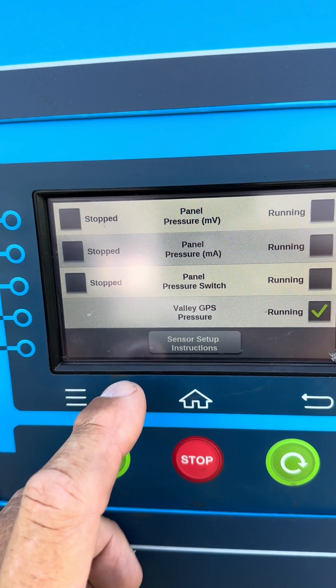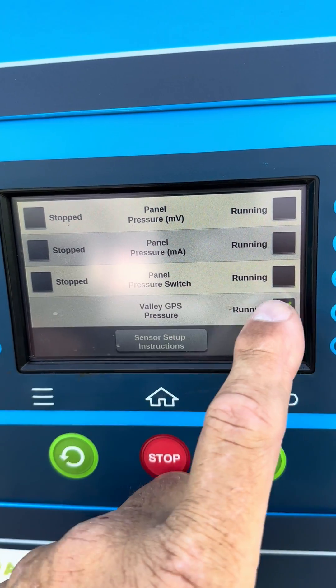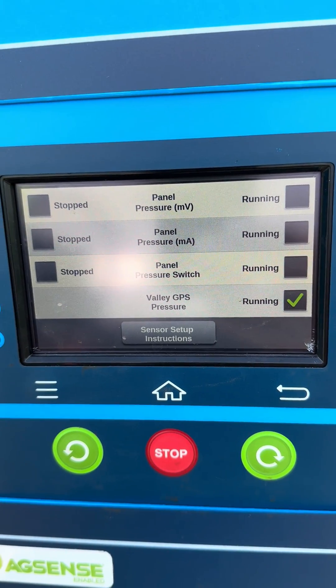On all of our installs we don't ever use the panel pressure switch or the pressure millivolt, so those should be unchecked.